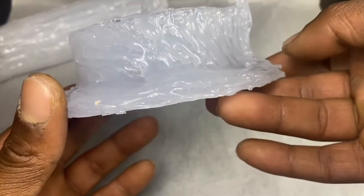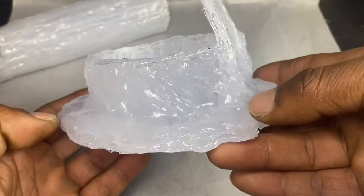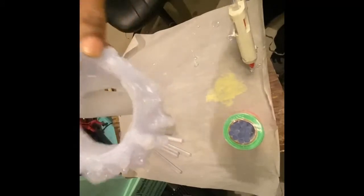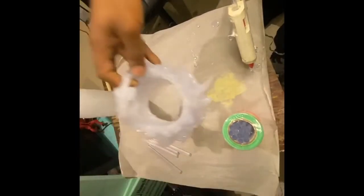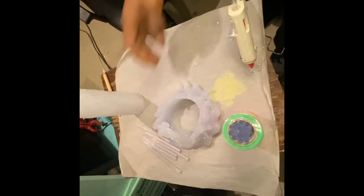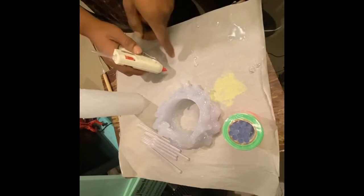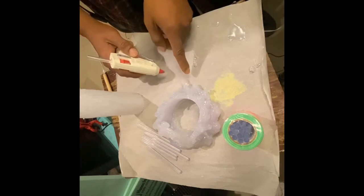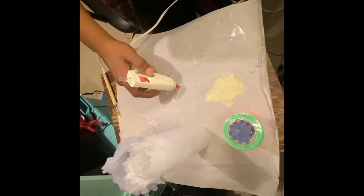Next we're gonna take the hot glue gun and just go around it, creating more volume and adding a little more lumps. I want to show you how to obtain a piece that's kind of hanging a little bit. You've got to get the glue gun really hot, turn it to the side to let it drip — but don't turn it to the side immediately. Wait a couple seconds, maybe five or six, to let it sit a little bit, then turn it to the side and it's gonna droop.